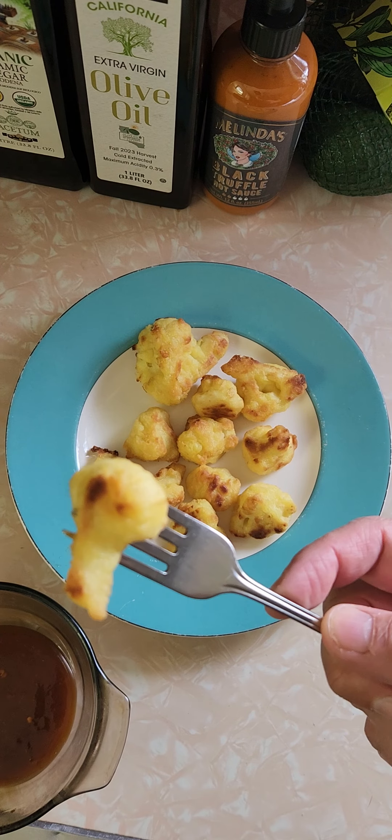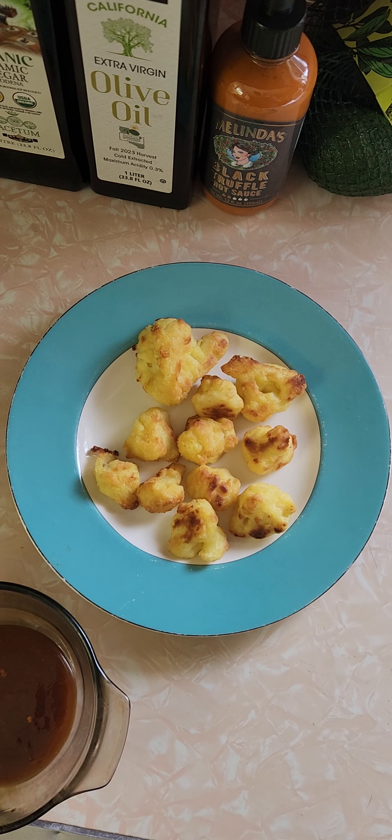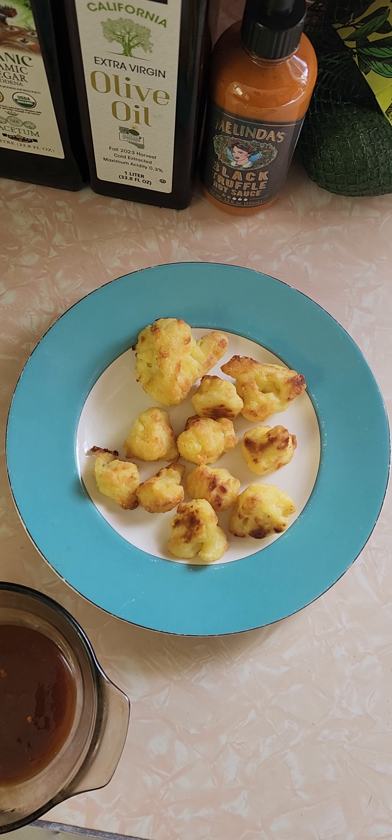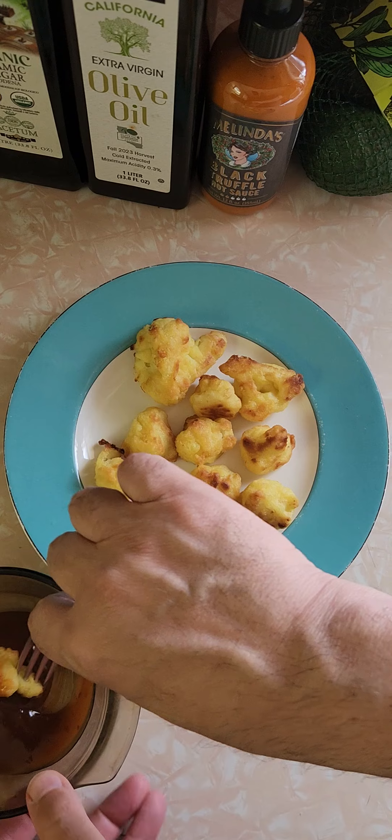Let me first try it without the Kung Pao sauce. It looks like it's nice and crispy, maybe a little burnt. The cauliflower in the middle is not hard at all — it's fully cooked, and the batter on the outside is nice. Without the Kung Pao sauce, though, it's kind of lacking flavor. It's good, but it's lacking flavor.